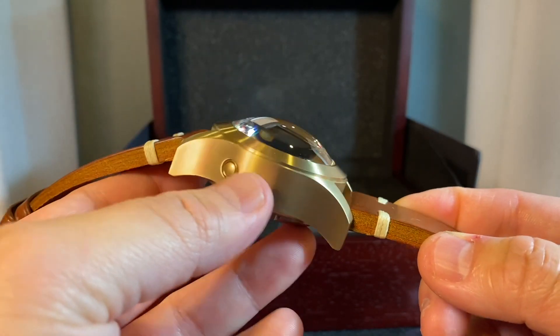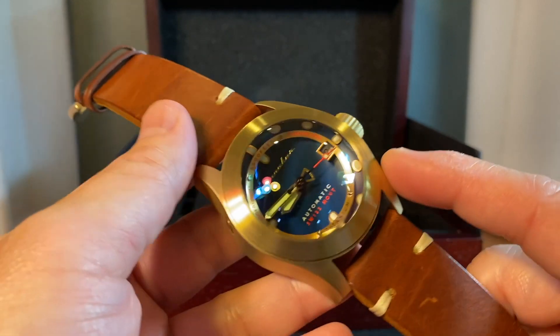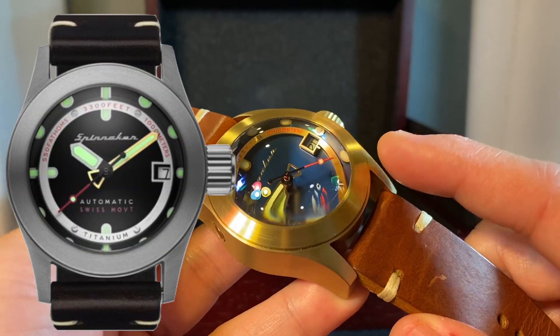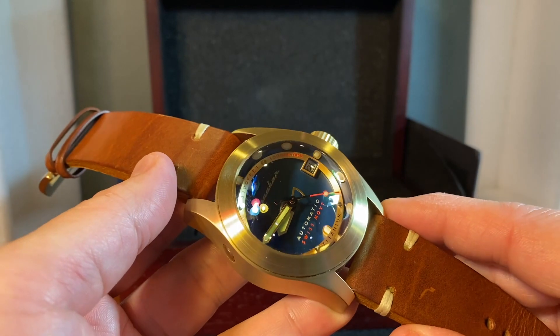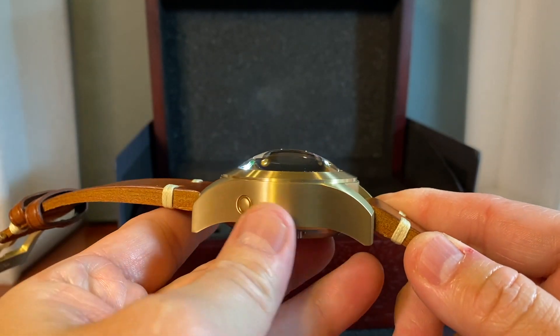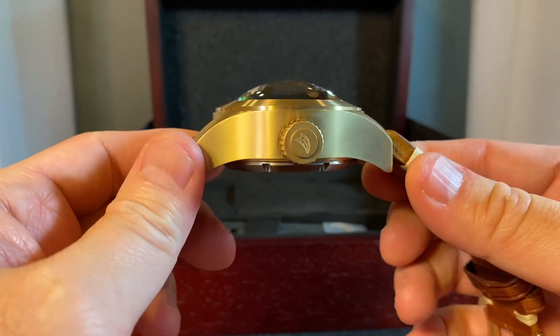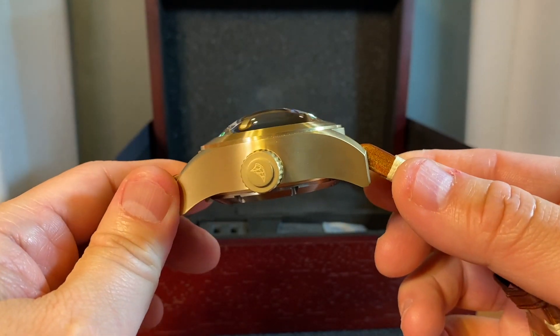There's a helium escape valve. This is a titanium watch and there are two versions: the silver tone titanium and this gold finish titanium. Really well done — really nice job by Spinnaker on the finishing. There is just no questioning how well this watch is finished.